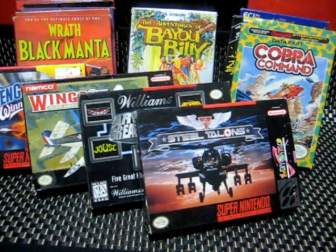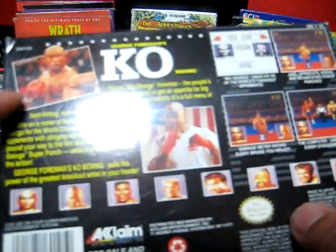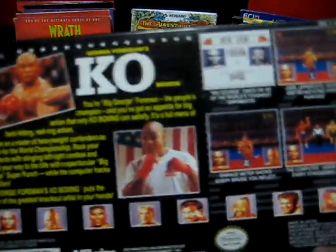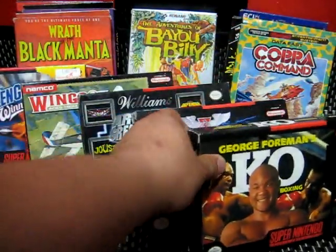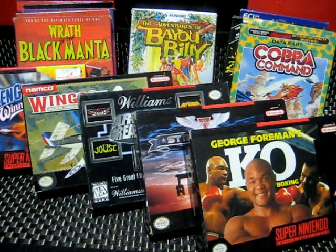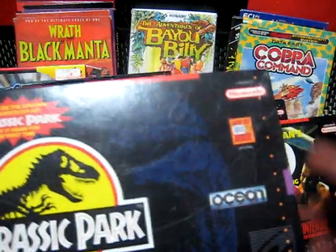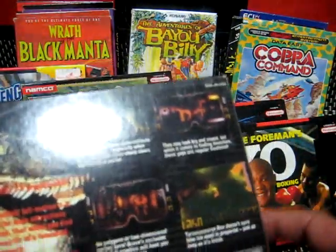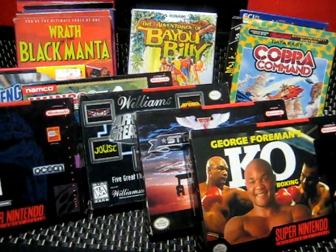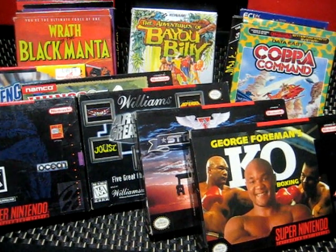A couple of other games here — George Foreman's KO Boxing. This one is okay, but there was another game, Foreman for Real, that one is really cool. Definitely check out Foreman for Real — it has digitized graphics of George Foreman and some other people. Here we have Jurassic Park. It says you can also use the mouse on this one, which I never knew. I remember this being really popular when it came out, especially since the movie was big. It was one of those movie-to-game releases that actually came out pretty good.